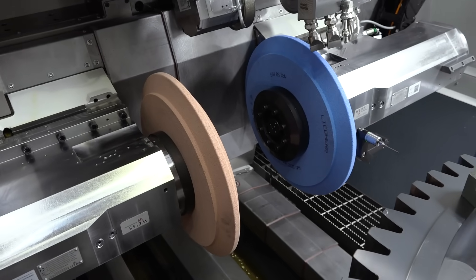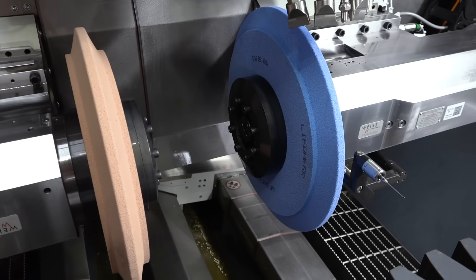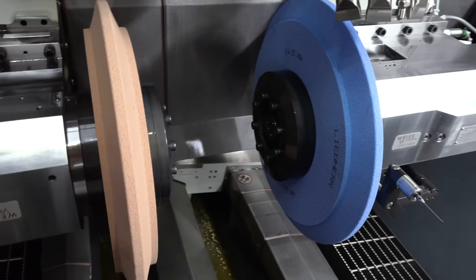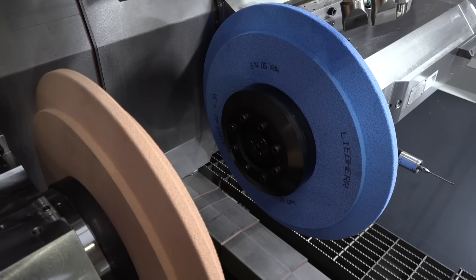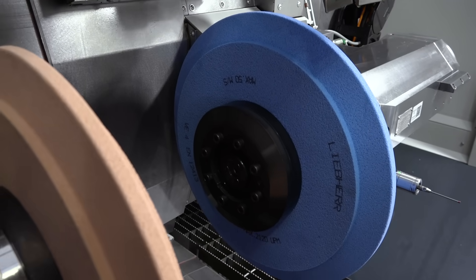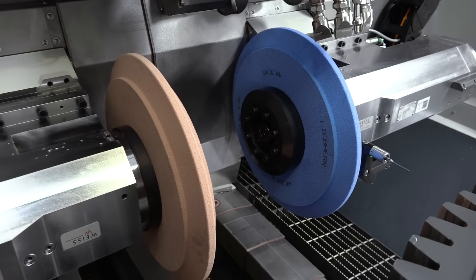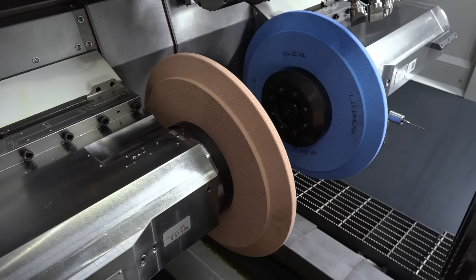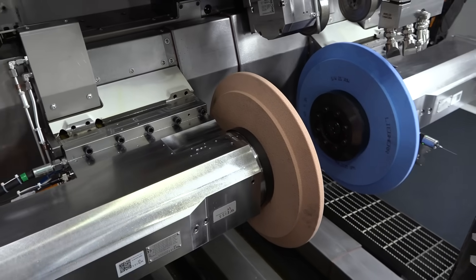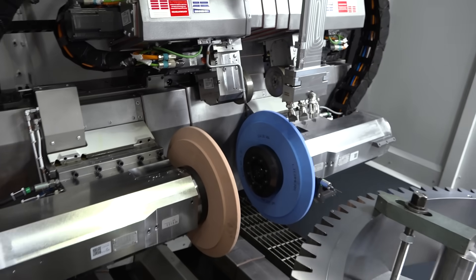We have here two spindles: one spindle for roughing, one spindle for final grinding. You also can produce the whole process in one setup — to rough the gear and after that, on the same setup, to final grind the gear with the final disc.